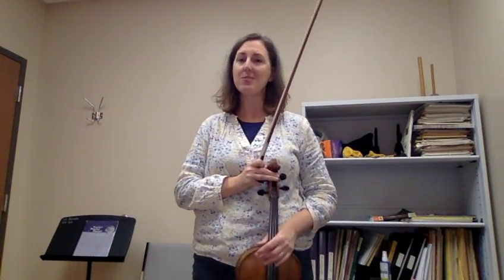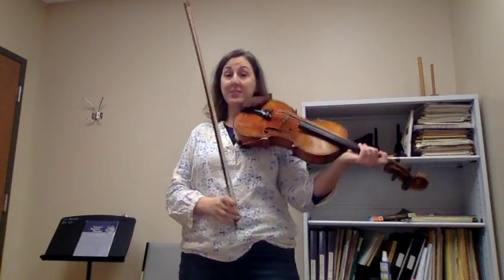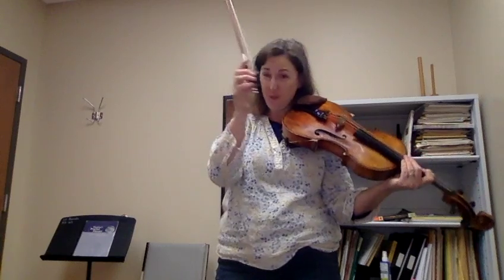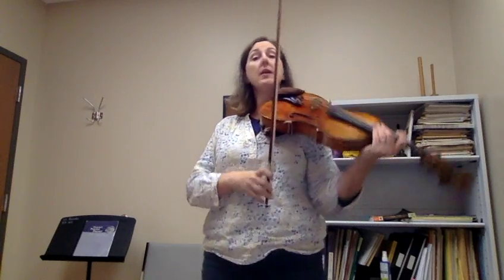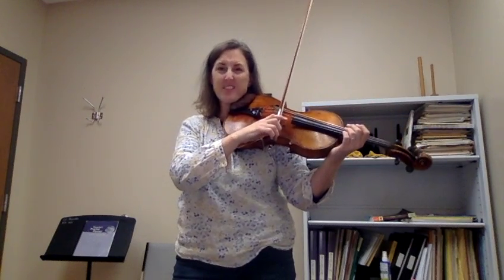Hi, I want to talk to you about one of my favorite bow exercises. This one is called frog hops. The reason it's called frog hops is not because the frog of the bow hops — it's because when you hop, you land with a lot of weight and stickiness.